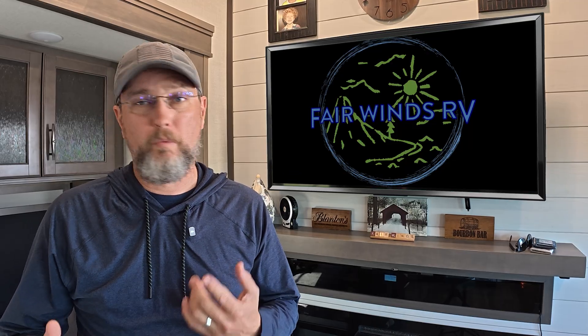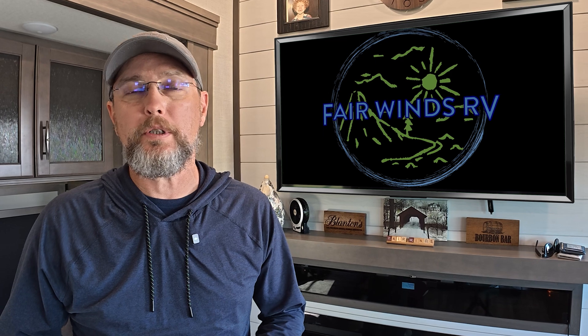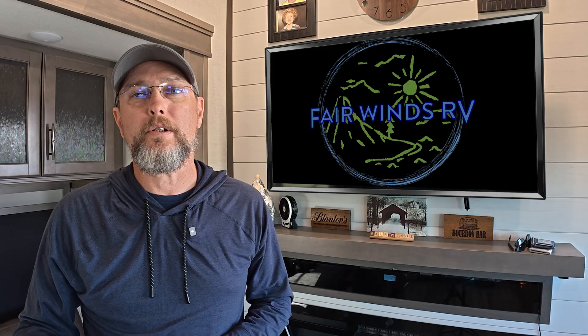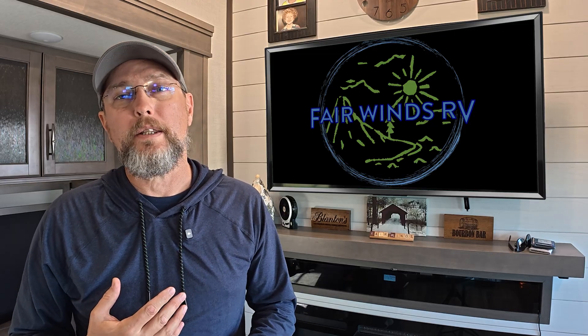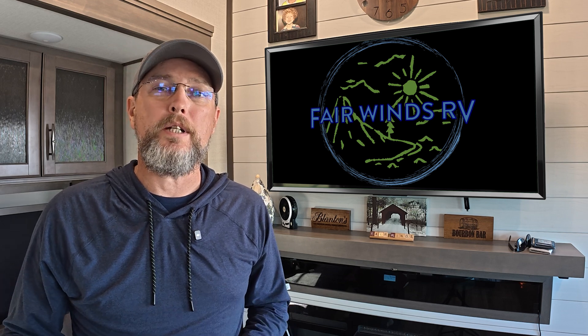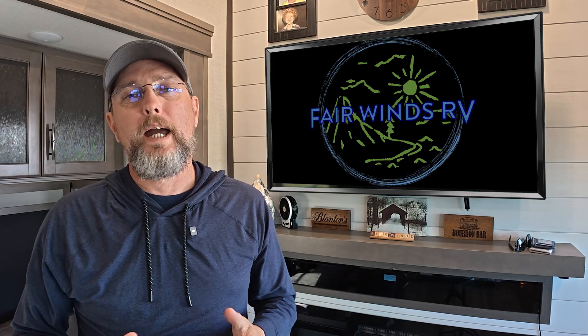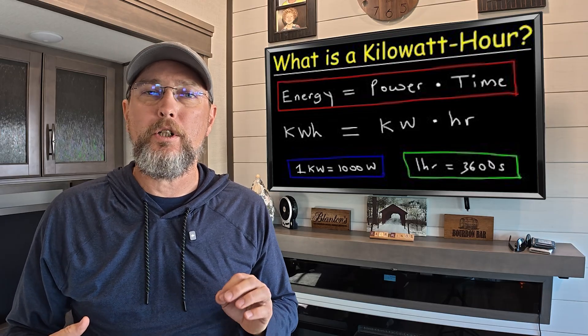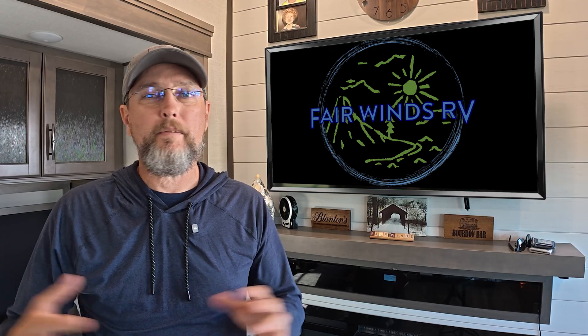This setup makes sense for people who want automatic backup power for critical loads, travel full-time or boondock frequently, want flexibility without a full electrical rebuild, and understand basic RV electrical concepts. It's probably not a good fit if you want a single fully automated system or you don't want to manage your power intentionally. This system didn't come from a blueprint — it's really evolved over time from real problems that we were trying to solve. The lithium battery makes the inverter reliable, the inverter protects the things that must stay on, and the power station gives us that off-grid capability and flexibility.